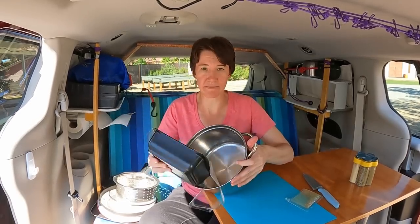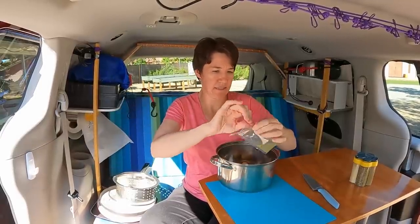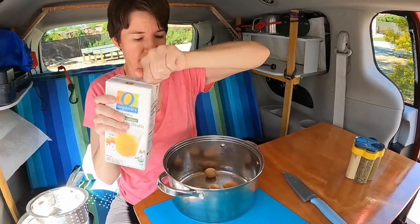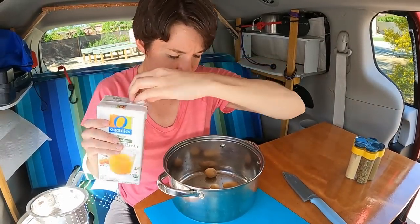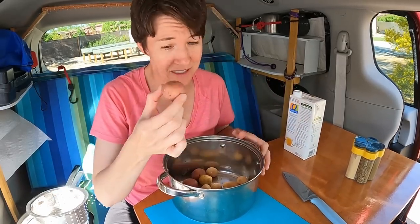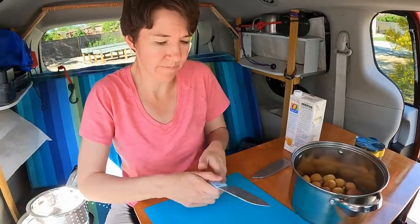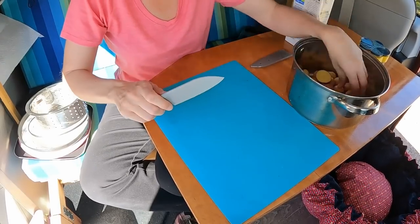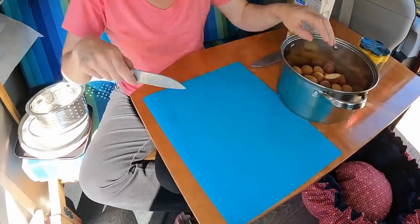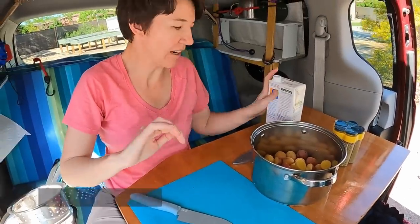I'm gonna dump the potatoes in and dump their seasoning in. We're gonna put some vegetable broth. I wonder — maybe I should cut some of these potatoes. They said they're bite-sized potatoes, but that's a pretty big bite. I might cut a couple of these just so they're a little more even. I love my new knife — super sharp. Okay, those are a little bit more uniform.